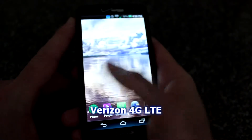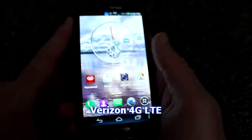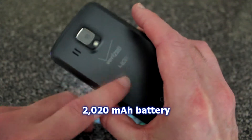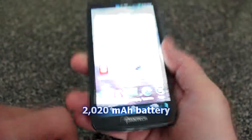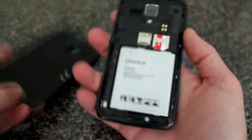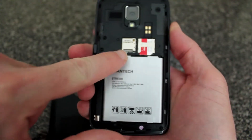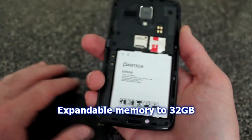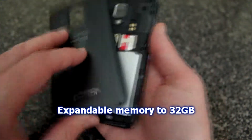It records 1080p full HD video, as I showed in the intro. It's running Android 4.0 Ice Cream Sandwich. It's an LTE phone for Verizon so you get LTE speeds. It has a 2020 mAh battery inside, not too bad. On the back you can expand storage with a micro SD card — expandable up to 32 GB — and there's your SIM card slot as well.